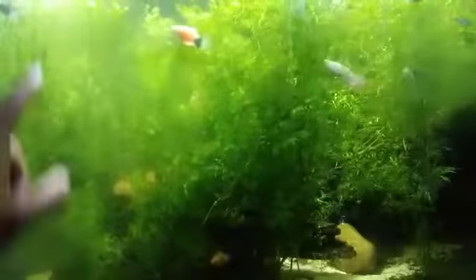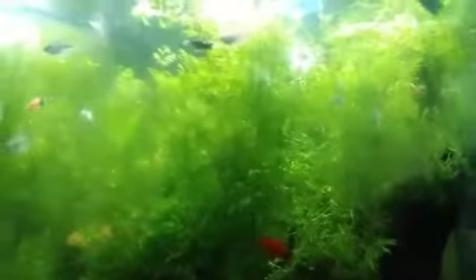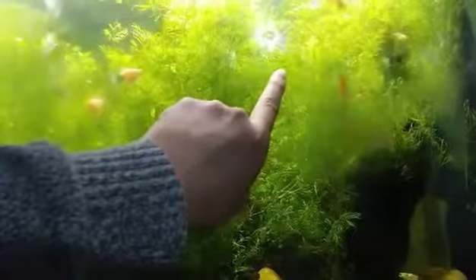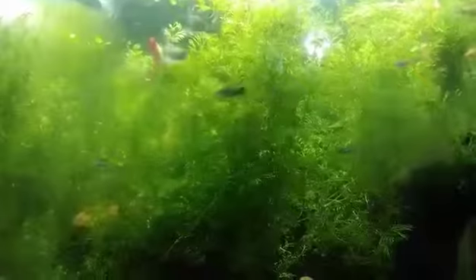I'm going to be removing the algae from the front glass only. I do have algae on the back wall and I think I'll leave that there because I love that the platies go back there and nip on it. I have some platies and some diamond tetras in here — I actually got them from Petco a while back and their fins did not look great then, but now they're growing beautifully.